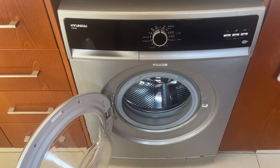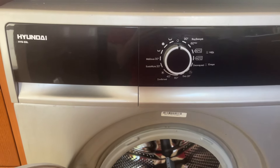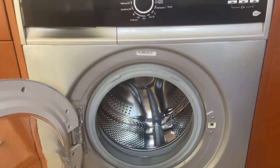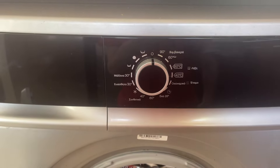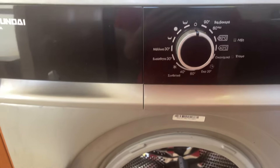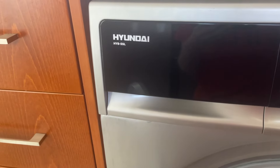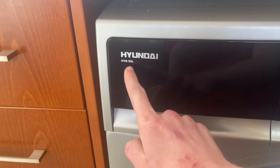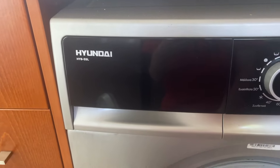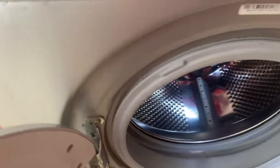Hey everyone, so by the post I put up, this is the washer I'm going to be using for two weeks. We're away on holiday to Cyprus, which is lovely. I can't find out too much about this one online, but by the looks of things it's a 5kg washing machine with an 800rpm maximum spin speed — 800rpm spin speed isn't going to be too good for me.